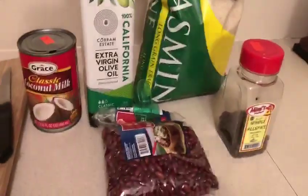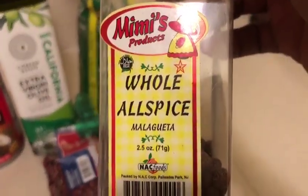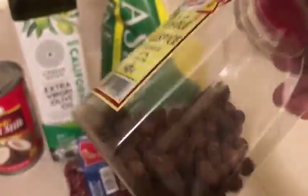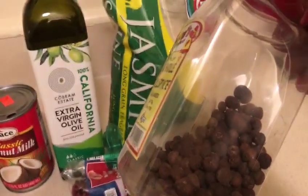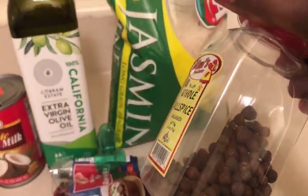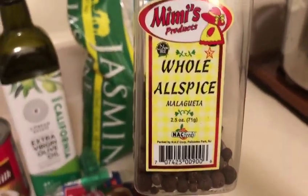These are all the products that go inside the rice and peas. You definitely need the beans — which are the kidney beans — jasmine rice. You can use any rice of your choice. Olive oil to add moisture to your rice and peas. And this is pimento seed, whole allspice. These seeds actually add flavor and scent to your kitchen, gives it that exotic smell. Your neighbor will be able to smell it from a distance. There is no Jamaican kitchen without this seed.